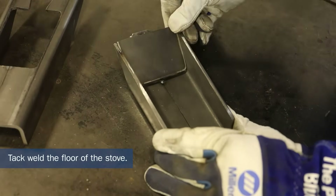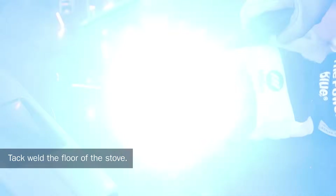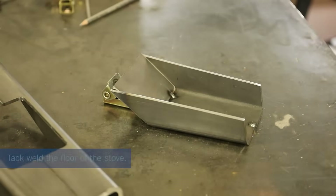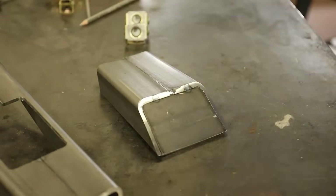First, I will weld in what will be the floor of the stove. I am tacking this for now and later it will be welded completely on the outside.